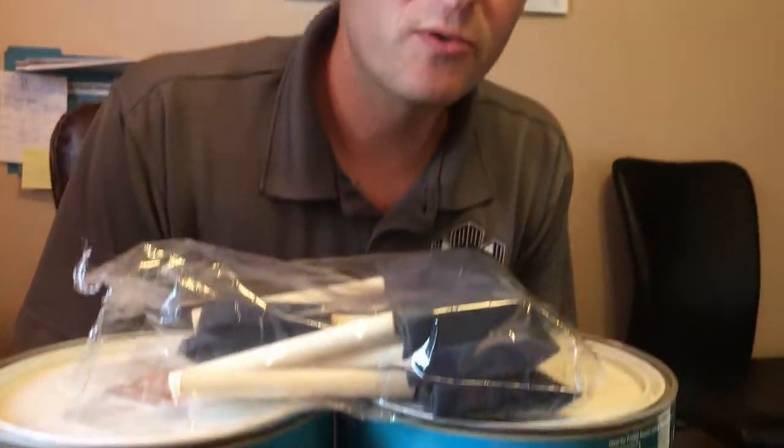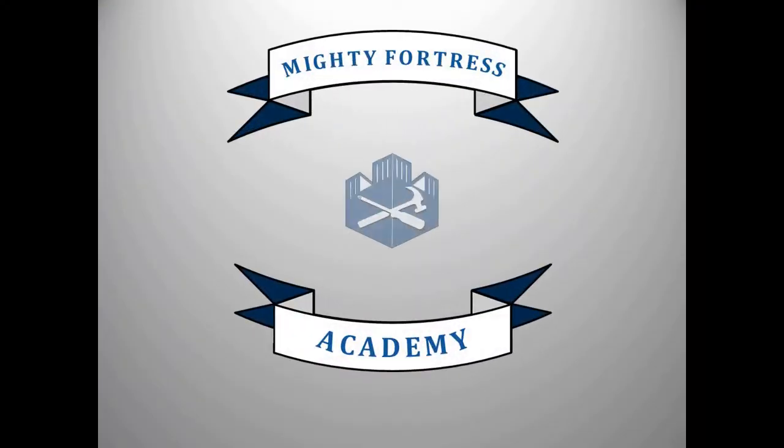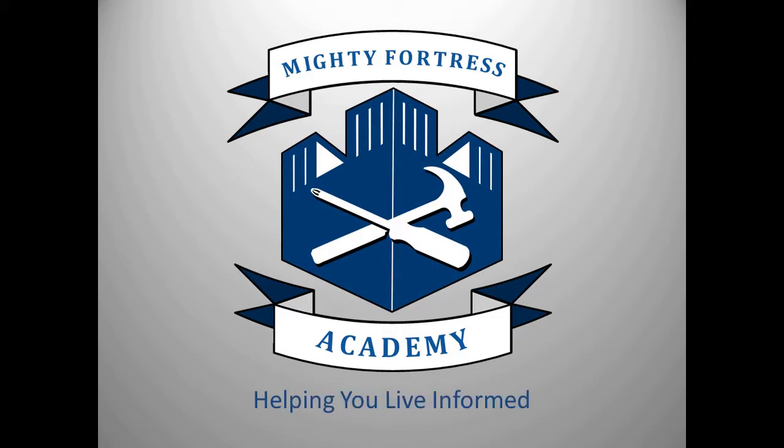I picked up some paint on sale this last 4th of July. Today we'll show you a quick maintenance test that you can add as part of that project. Hi, I'm Gabe with Mighty Fortress. As part of prepping your room for paint you're going to remove your outlet covers — we really hope you do. We hate to see paint on them.